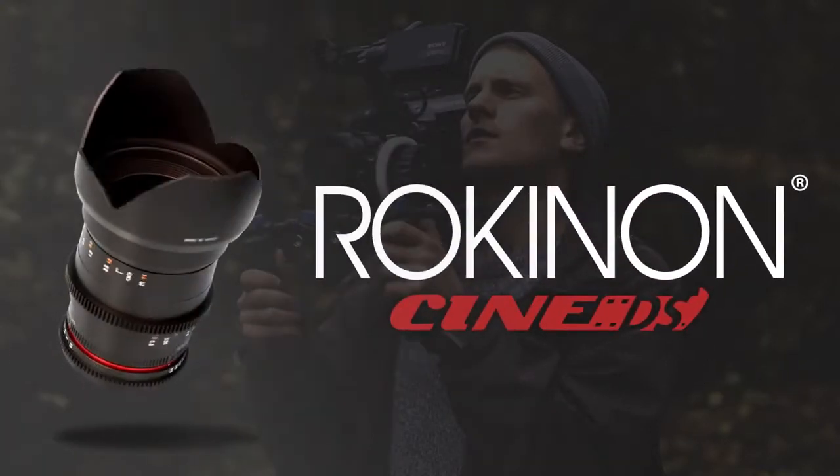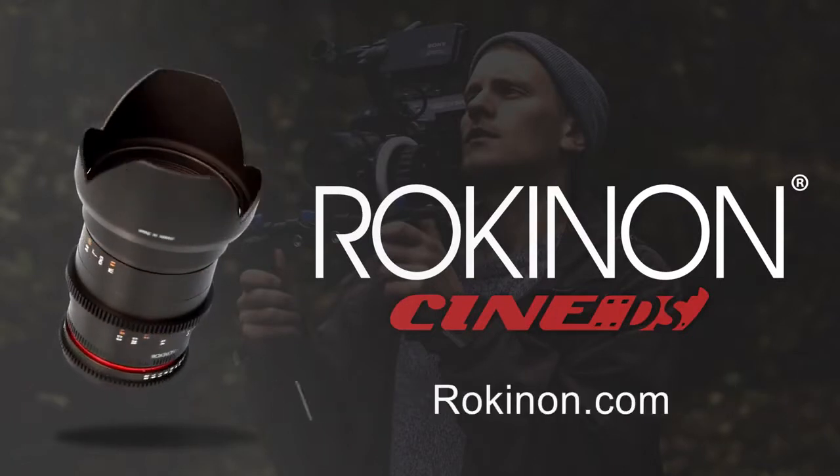Rokinon Cine DS lenses. Pro performance. Priced right. Rokinon.com